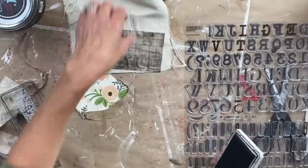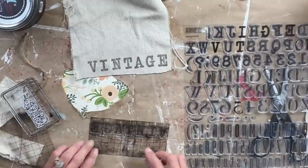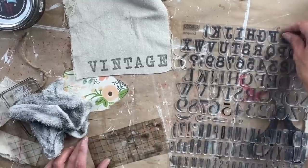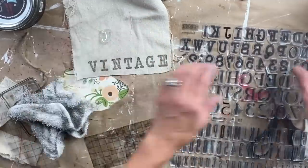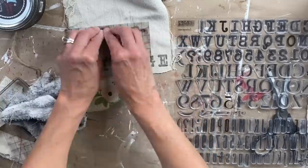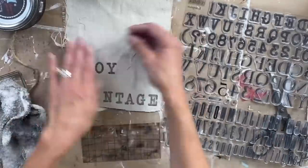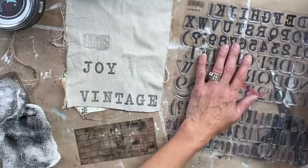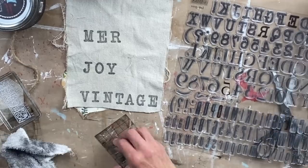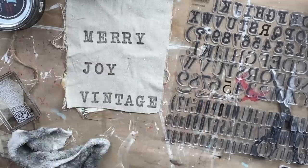I'm breaking out the IOD stamp set Letterpress and my black ink. All the items I am using today, such as the IOD and the DIY paint, can be purchased on my website at www.sonnetsgardenblooms.com. What I'm doing here is pulling off one of the stamps — it reminds me of the typesetting stamp set but it's miniature. I really liked it and I am creating these little tags for each of the jars. I'm stamping Vintage, Joy, and Merry and then we are going to attach these to those jars.